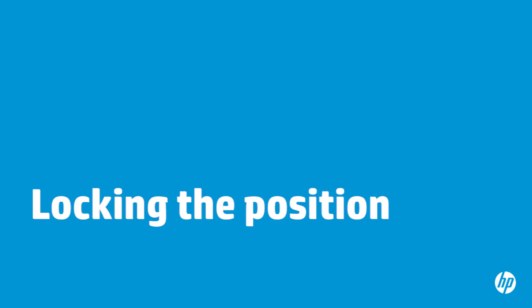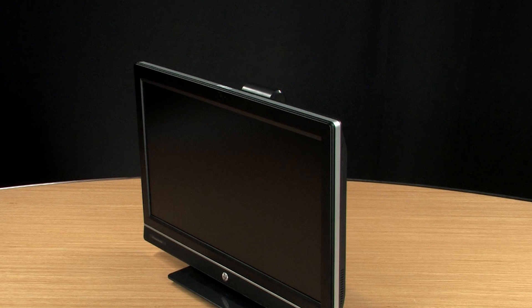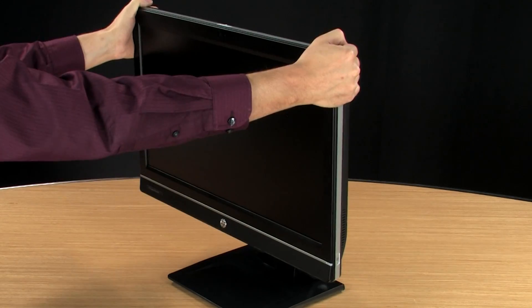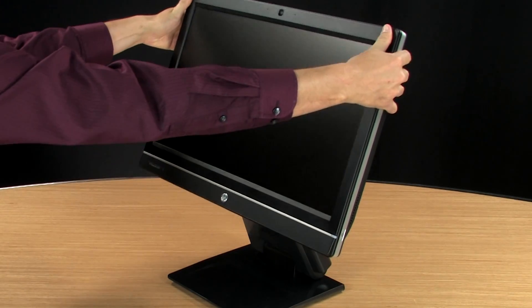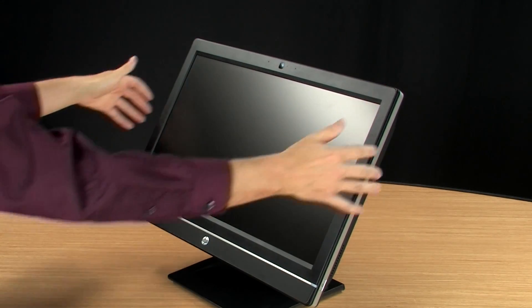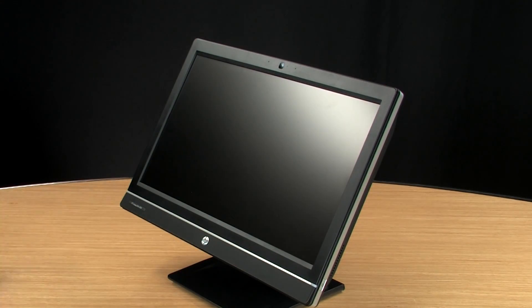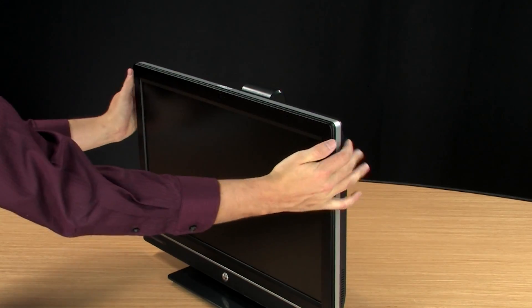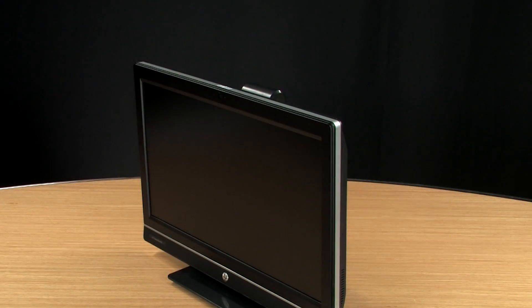You can lock the position of the computer. Start with the computer in an upright position. Hold the top left and right sides, lift the computer to the maximum height, push the top of the computer away from you, and then push down until the position locks. To unlock from this position, hold the top of the computer and pull until it stops. Now the tilt is unlocked.